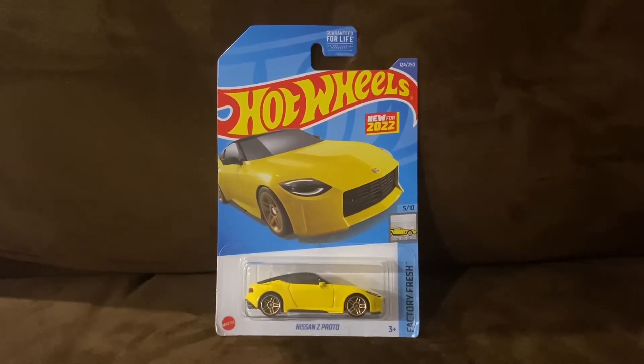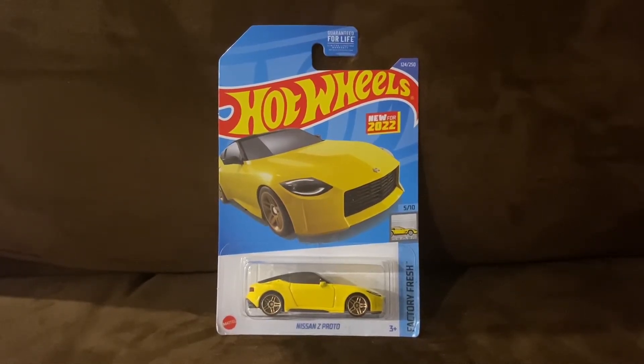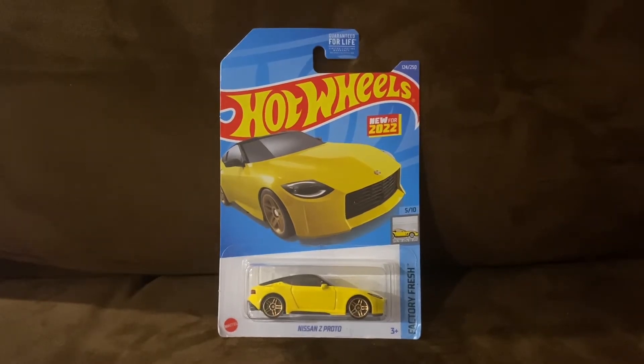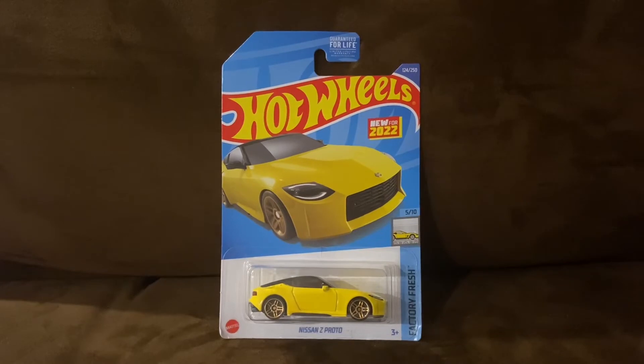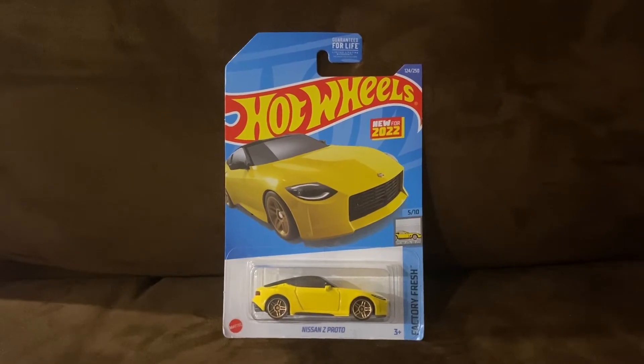What's up everybody, it's Chase the Star from the Night Sky, and welcome to another Hot Wheels unboxing and review video. Today we're going to be unboxing and reviewing the Nissan Z Proto, and let's go ahead and unbox this Hot Wheels car.